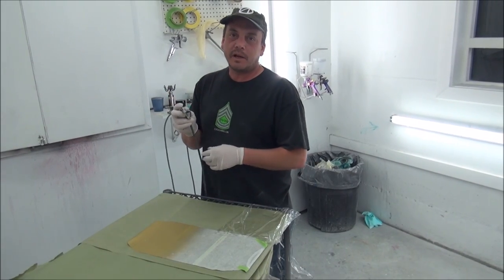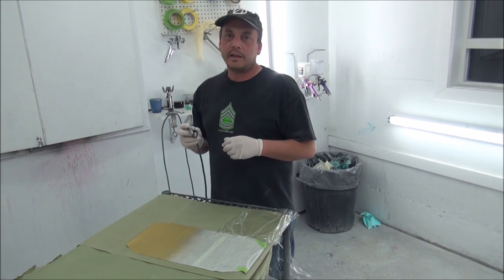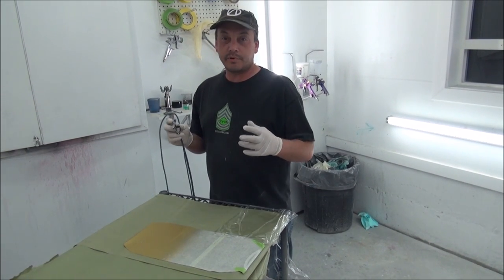Hey guys, Bob Stewart here with BS Mods, and I want to show you a cool paint trick that anybody could really do — and it results in a pretty cool look.